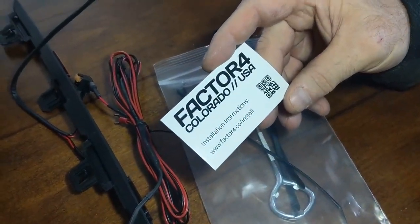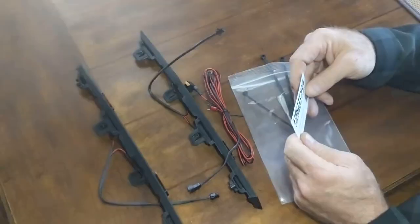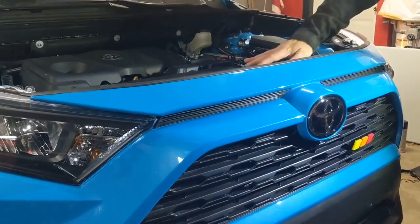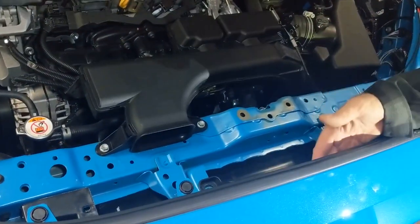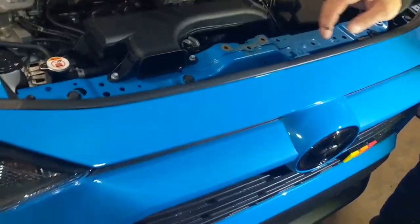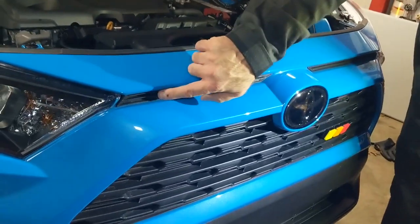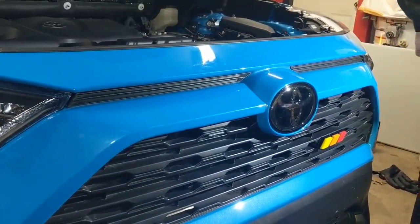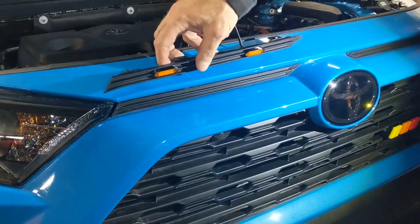They give a card with their QR code for the instructions on it. You can remove this top cover if you'd like — we've got a different video for that. These are the plugs that we're going to remove to put our raptor lights in. Here's the Factor Four lights.